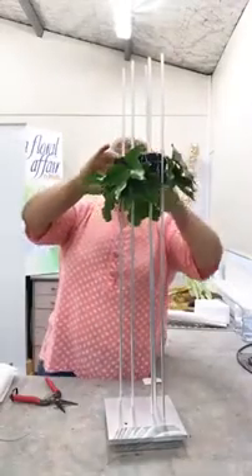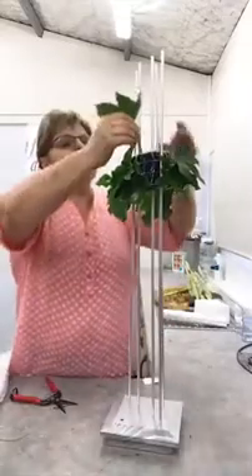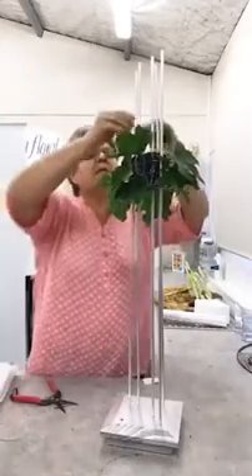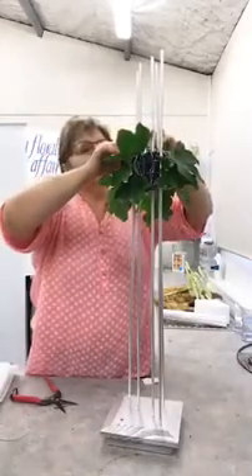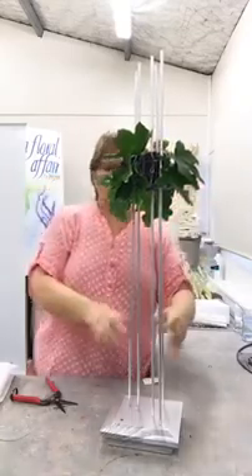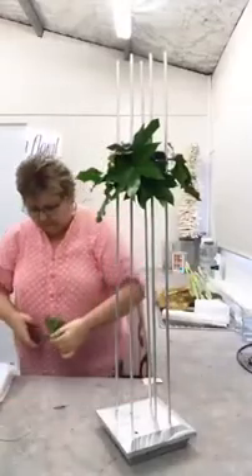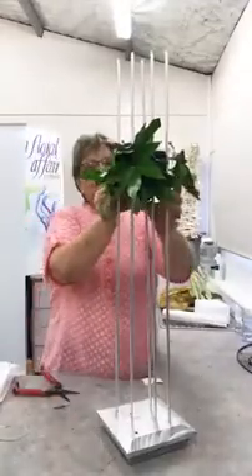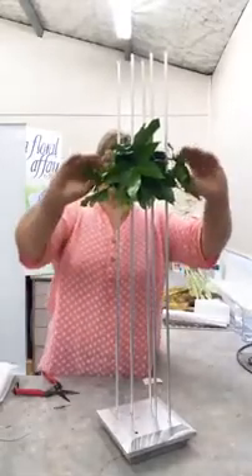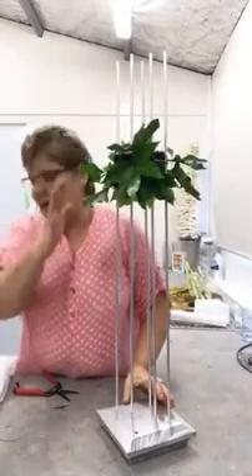I'm popping the aspidistra leaves in through here and out a little bit. I need to take a few up through the top here. Give it a friend facing the other way. So now we've got that all there. I'm not happy with that one, so I'm going to cut that and put it back in — that's better. I want them to sit out just a little bit, not too flat. Give it a little bit of depth. So you've got your base established with your main leaf there.